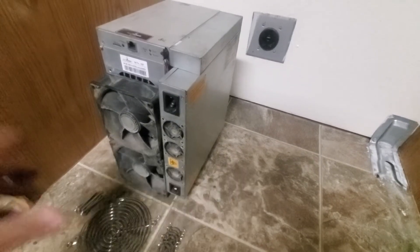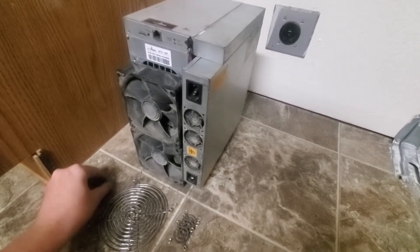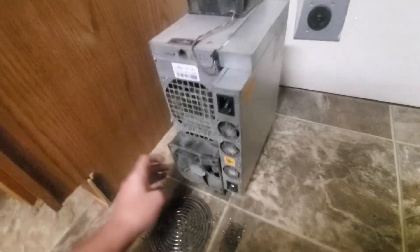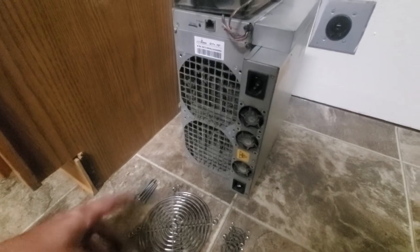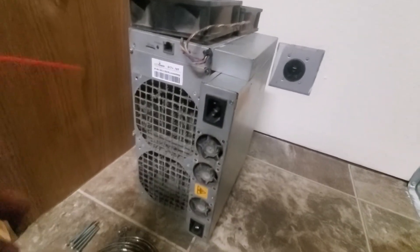I've removed the fan covers as well as the screws for the fans. Just see how dirty they are — I'll be wiping those out in just a second. I can move the fans up here without disconnecting them, and you can also see how dirty the internals are. I'll just be blowing that out real quick.